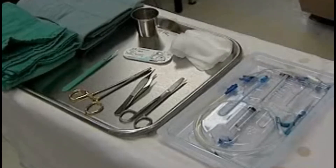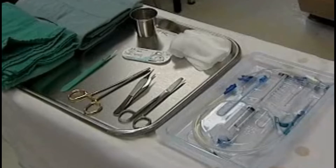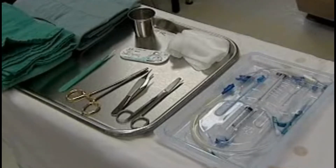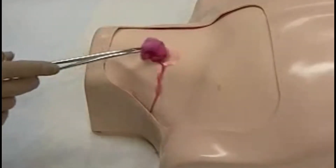To demonstrate the landmark-based technique for central venous line placement, we're using the equipment in this central line kit and suture tray, and our patient is a simulation mannequin.